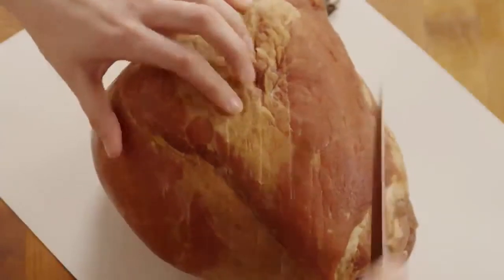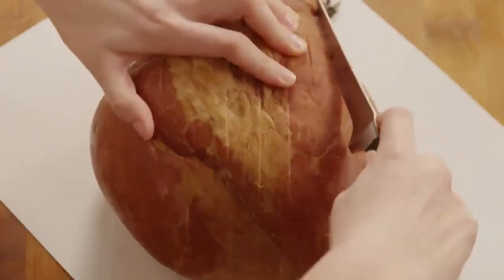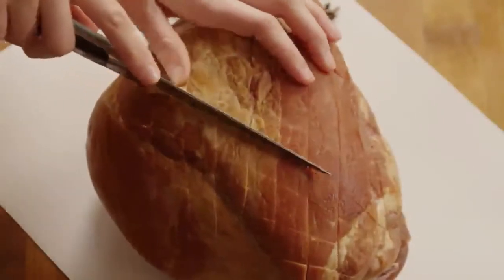Use a sharp knife to score the ham by making diagonal cuts that crisscross about one inch apart. Make each cut about half an inch deep.